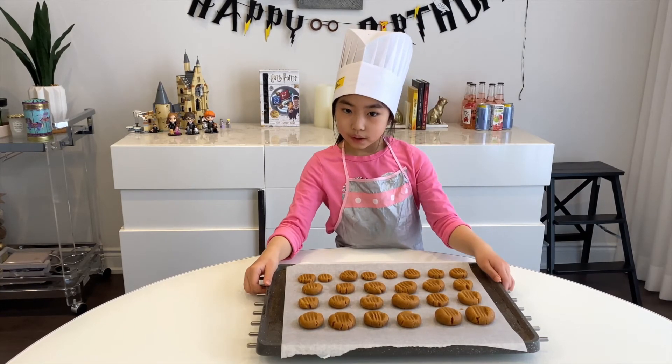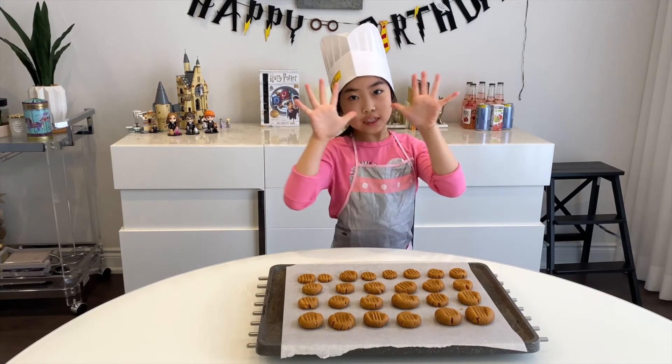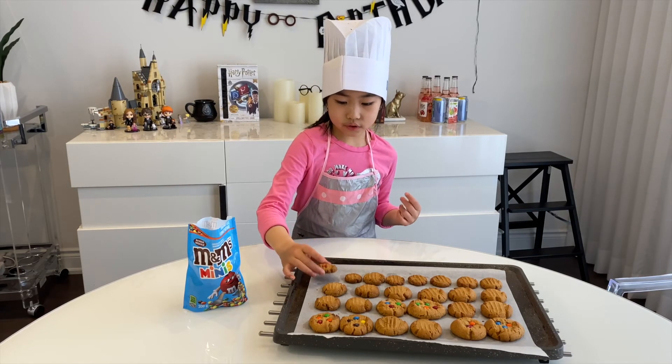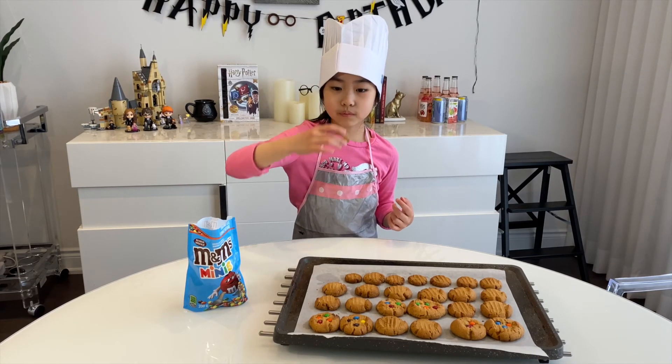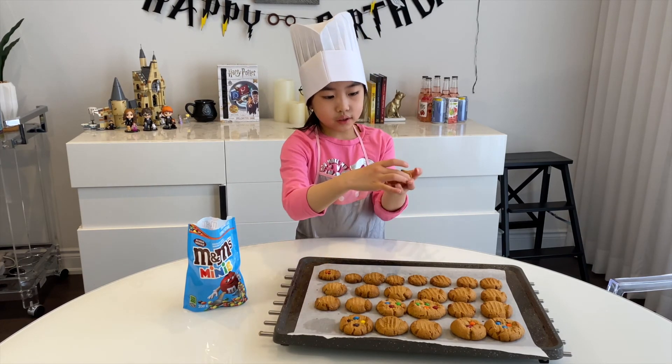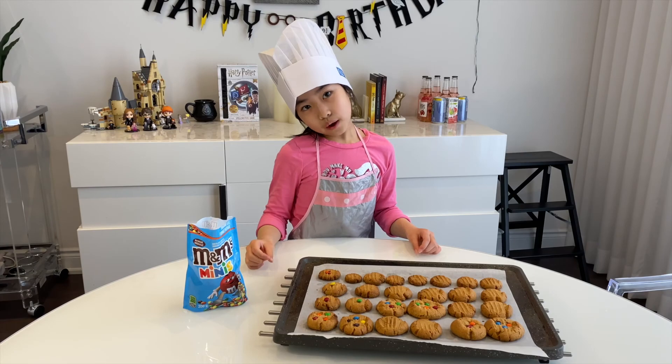mets la plaque à four dans le four pour 10 minutes. Puis, après 10 minutes, sort la plaque à four sur la table. Enfin, mange! Voici des biscuits spéciales. Au revoir!